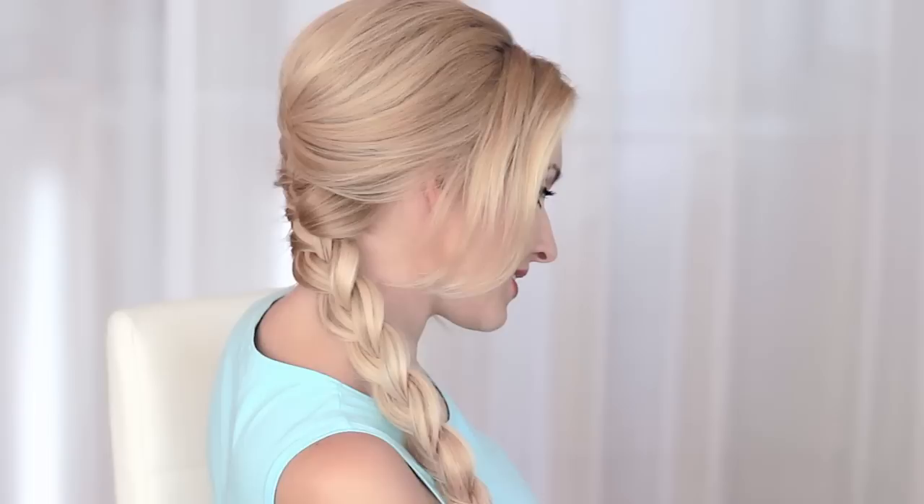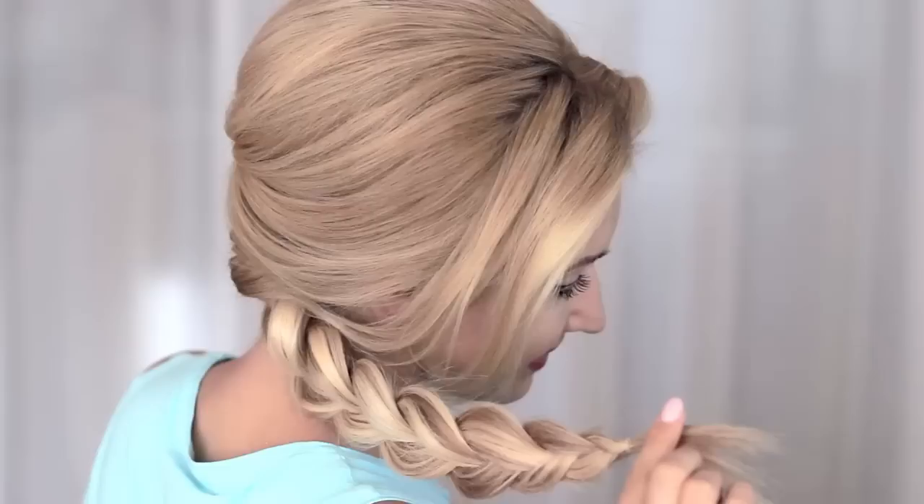Hi guys! Today I'll be recreating the beautiful braid that Elsa was wearing in Frozen. On one hand it's just a regular French braid, but on the other hand there are a couple of things that make it different and glamorous.